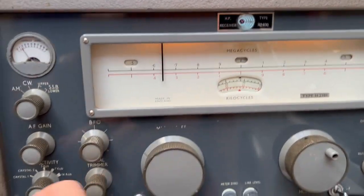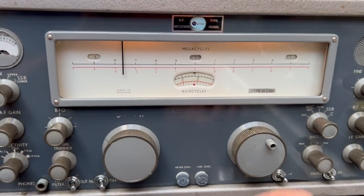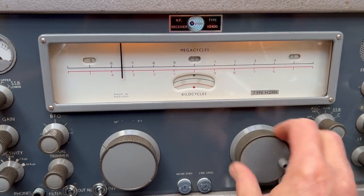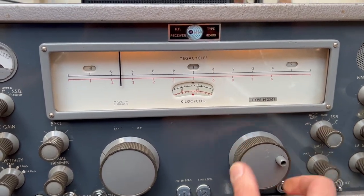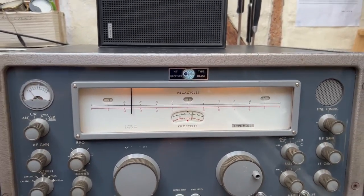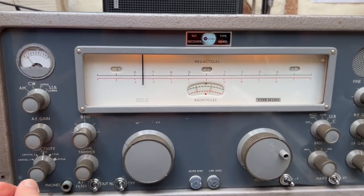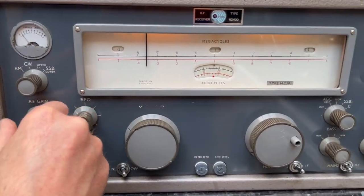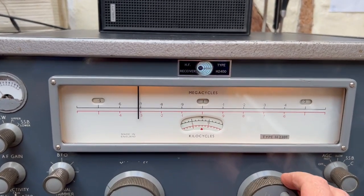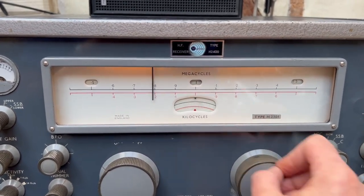That's Caroline at the minute. It's getting quite late in the day, there's a lot of noise coming up on the band unfortunately. You can go out to 14kc wide on this set. Good sound quality — it could probably do with an alignment just to get the IF curves correct. Let's turn it down. That's Radio Five, 693, and that's the old Radio Falling which is now gone in London.